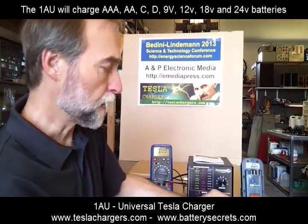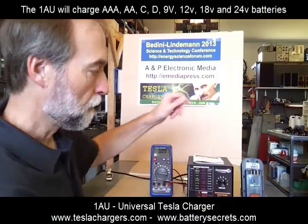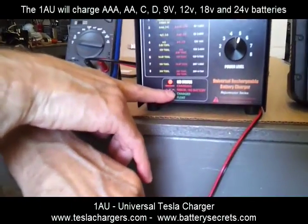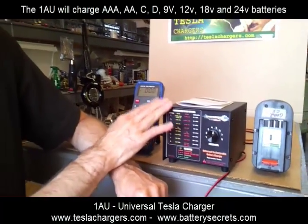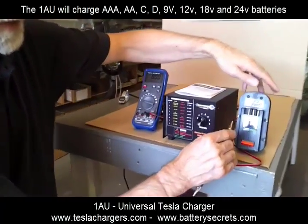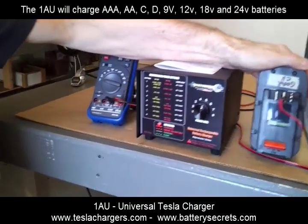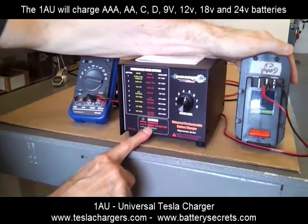I'm going to turn the unit on. When I turn it on, you can see that the red light is flashing, which basically means error or no battery. So the unit is now on. I'm going to hook up this battery incorrectly — and you can see that it still doesn't think there's a battery there. In other words, error or no battery.